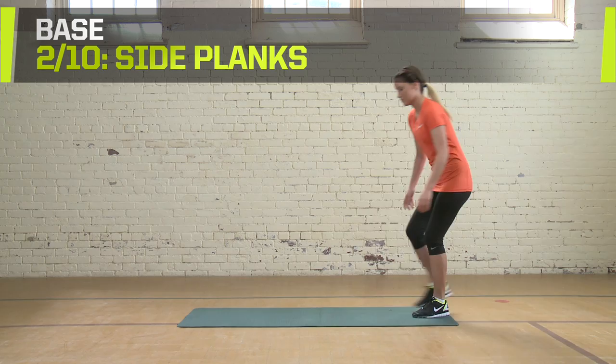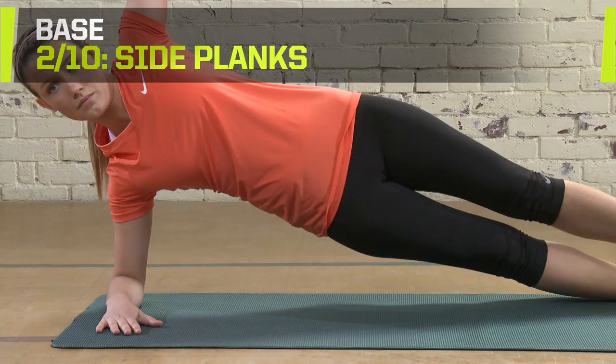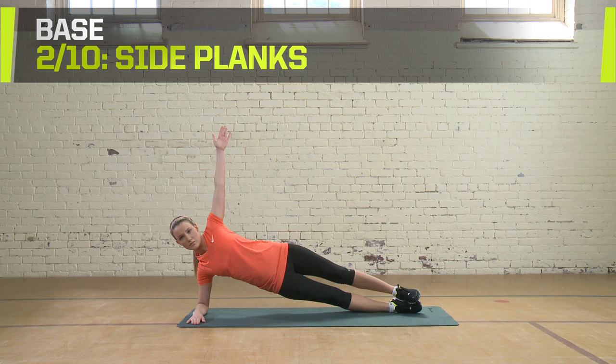Side Planks. Begin on your side with your weight on your elbow and lower leg. Extend your other arm straight out in a T position, keeping your core straight and your feet stacked on top of each other. Hold this position.